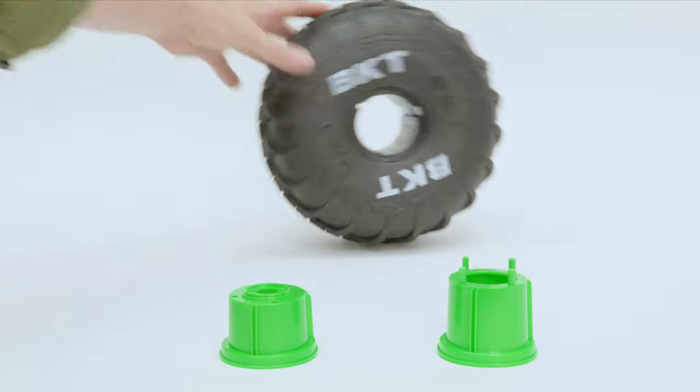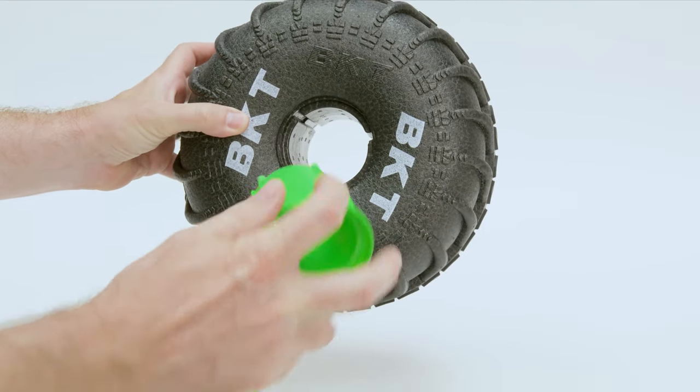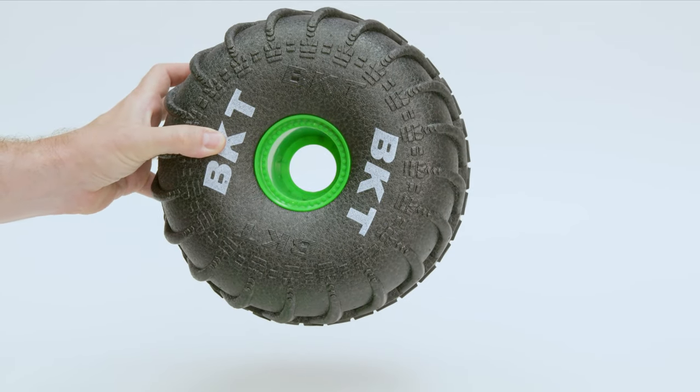Now it's time to install the new tire. Insert the hub with the pegs into the outside of the tire like this. Make sure the grooves line up with the tire — you'll know because it can only go in one way.